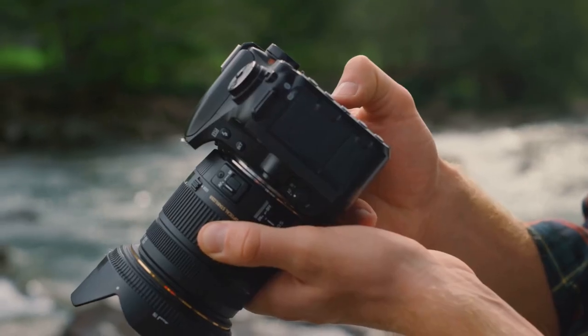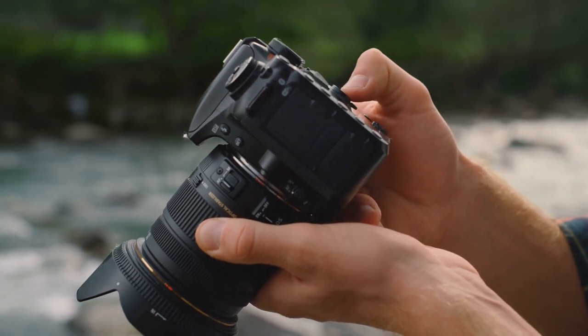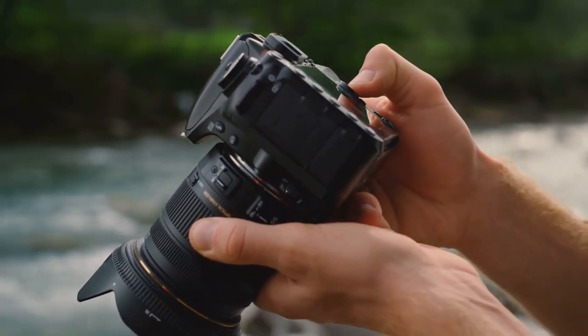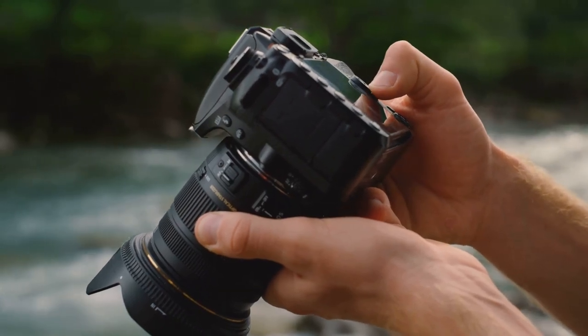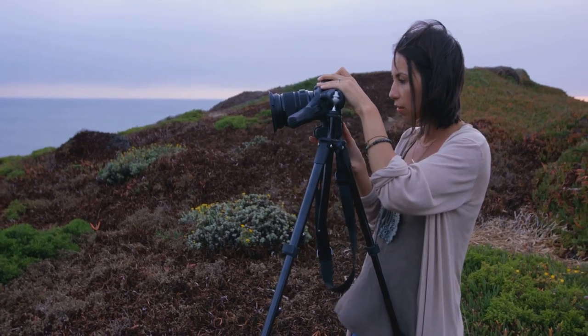By understanding and manipulating these three elements — ISO, shutter speed, and aperture — you can control the amount of light in your image, the clarity of your subject, and the overall mood of your photo. For artwork photography, you'll generally want a larger depth of field, so opt for a higher f-stop number. It's a delicate balancing act, but once you get the hang of it, the possibilities are endless.